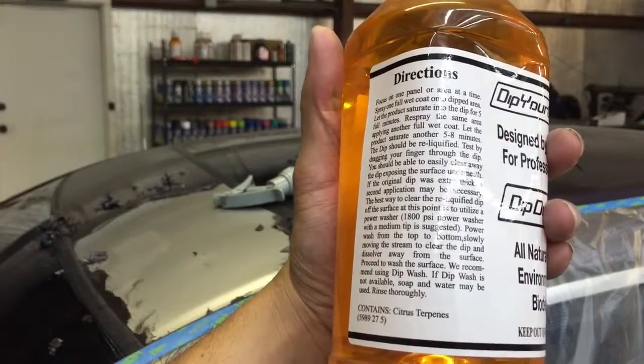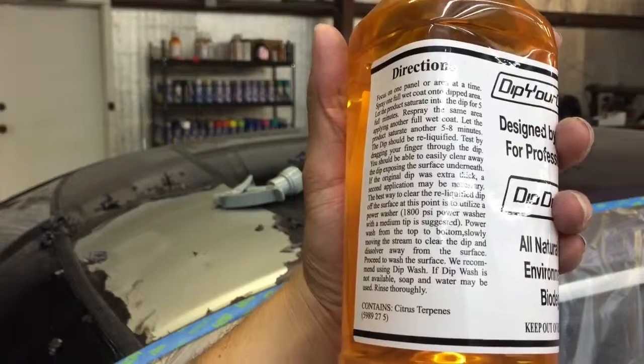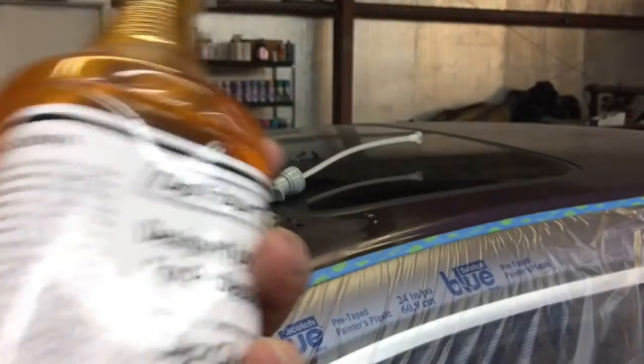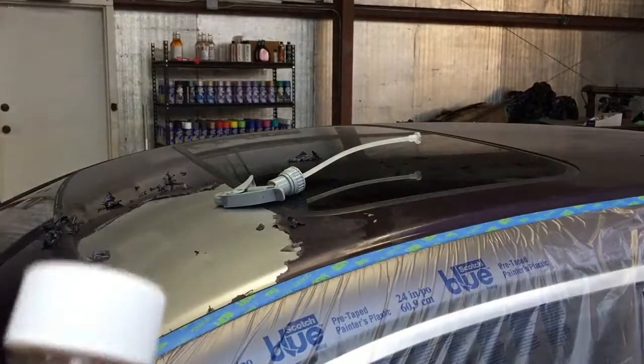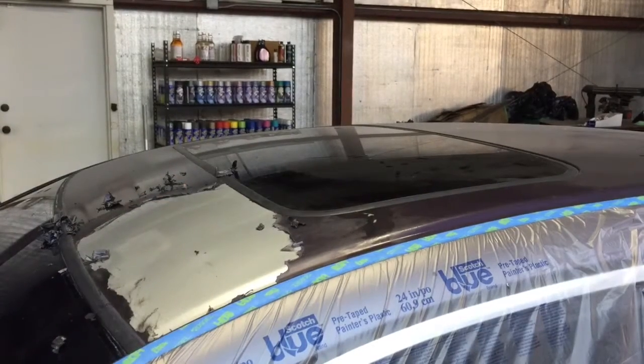If the original dip was extra thick, a second application may be necessary. The best way to clear the reliquified dip off the surface is to use a pressure washer. So that's the gist of it — basically you need to saturate the surface, let it sit for five minutes, and give it another go until you get the dip reliquified. After that you can use a pressure washer and clean it away. So that's what we're going to do.